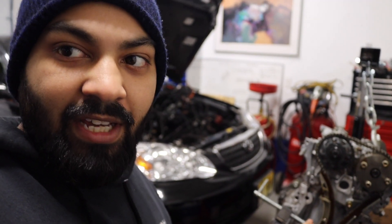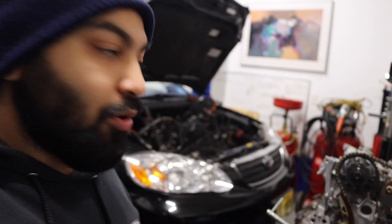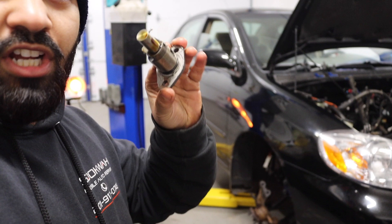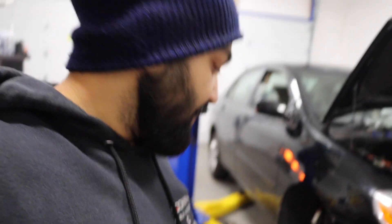Alrighty guys, let me show you what I've been doing. I put a C-clamp here, and the reason why I put this clamp here is to hold the two guide rails together in place of the tensioner, so I can crank the engine over and see if it lines back up where it should be. I'm taking the place of the tensioner. I can't use the tensioner because the front cover has to be on for it to hold. So I'm going to use the C-clamp, spin it around, and see if it lines back up and how many revolutions it takes.